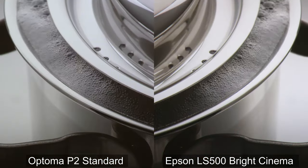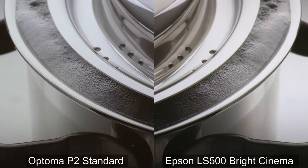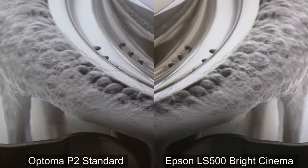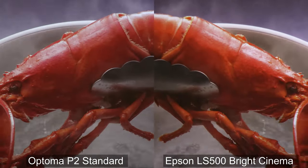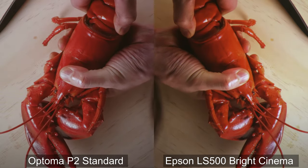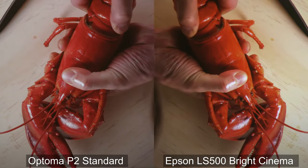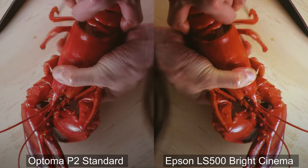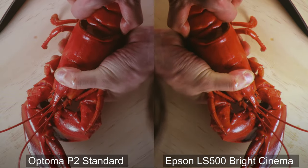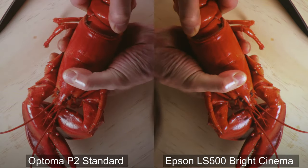In a scene like this, where you have light in the background and dark in the foreground, you're going to see more information in the shadow details on the P2, and that's thanks to the DLP chip. Both of these projectors are doing a good job out of the box in terms of color accuracy, but the edge does go to the Optima's image in this scene. The skin tones, on the other hand, look very natural on the P2, where on the LS500 they just have this bit of a yellow push.